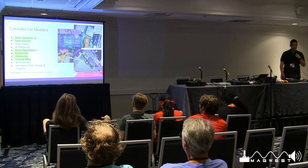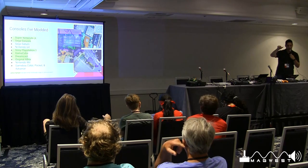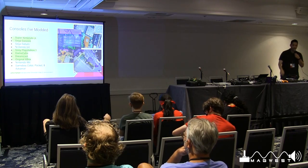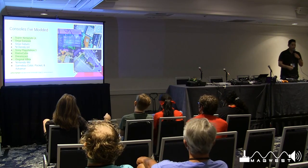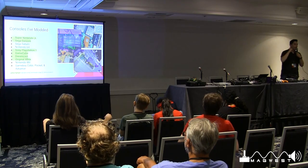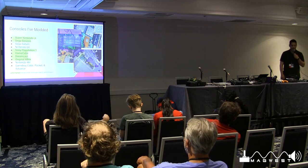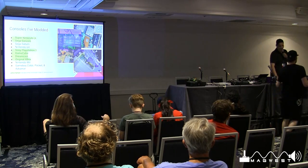The consoles I brought today: I have the Sega Genesis, PlayStation 1, and GameCube. I've also modded a SNES Jr., NES Jr., Saturn, N64 with an HDMI mod, Dreamcast — my personal favorite — and recently an original Xbox. I've also done an assortment of Game Boy Colors, Game Boy Advances, and Game Boy Pockets.